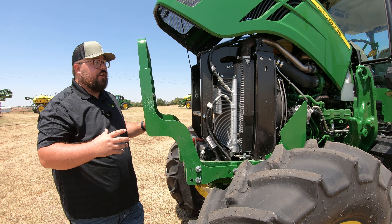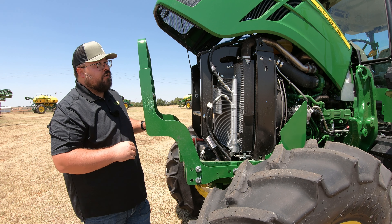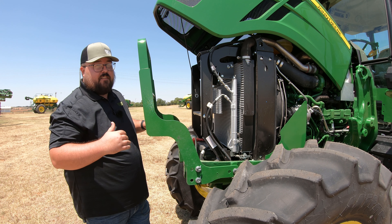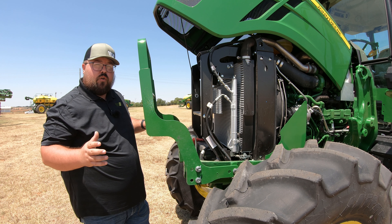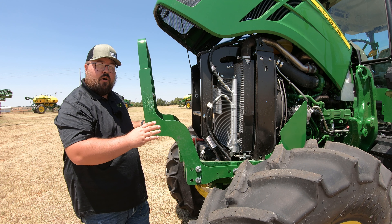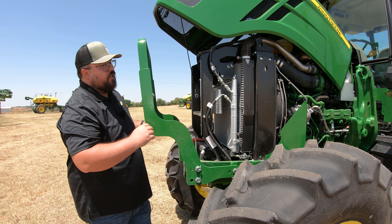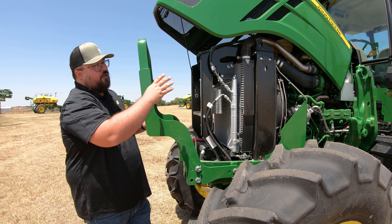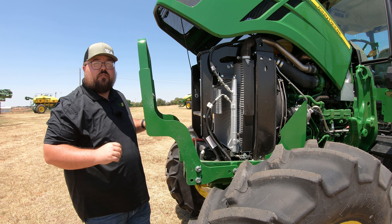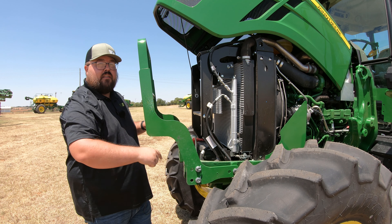As far as the engine goes, this is going to be a four-cylinder 135 horsepower John Deere engine. Once we move up into the five series tractors, we start getting the John Deere engines in these machines — when we're down in our smaller utilities and compact tractors, those are going to be Yanmar engines. So you do have the John Deere engine on this machine. It is going to be turbocharged, and along with that 135 horsepower at the engine, you're also going to have 115 horsepower at the PTO.